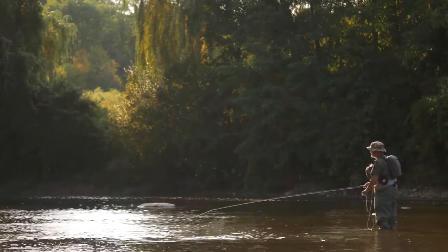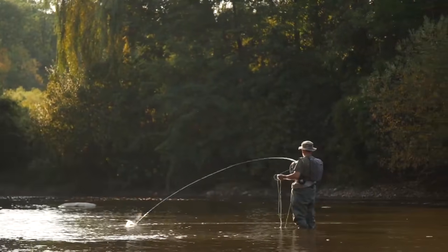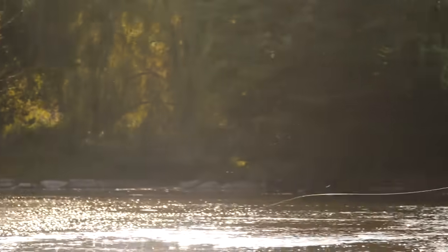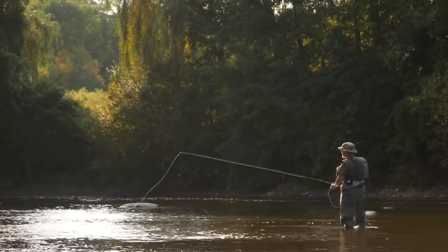But it's just as easily converted down to the downstream side. So that goes for both sides of the river — you can cast all four situations on the river.